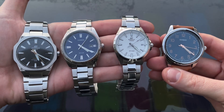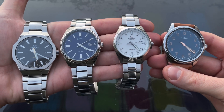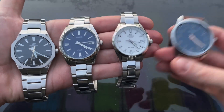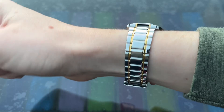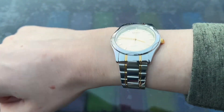It's official — I am obsessed with buying cheap Casios. I already owned these four Casios but I couldn't resist buying another. This is the Casio MTP1275SG-9ADF — a typically catchy Casio model number.